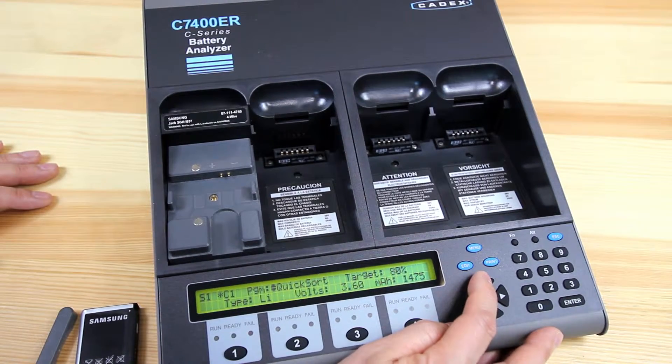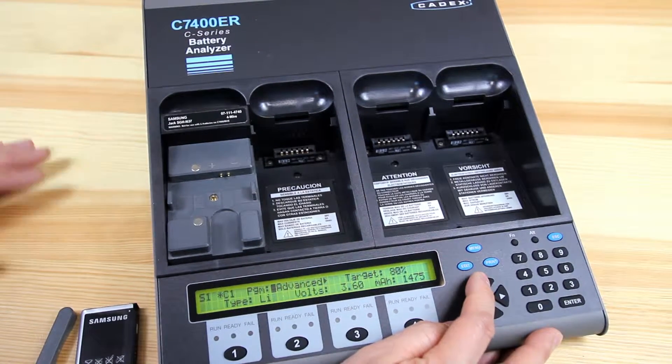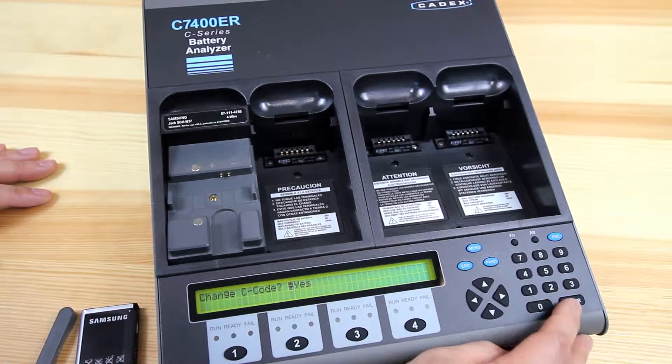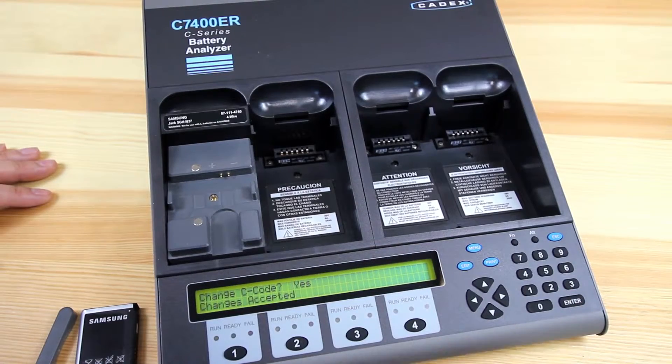prime, quicksort, and in your advanced features, select charge and press enter. Enter again to confirm and it's good to go.